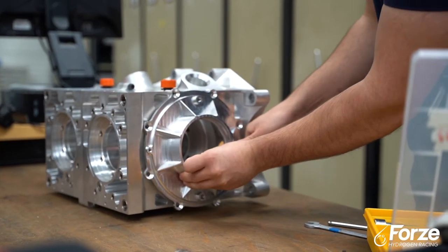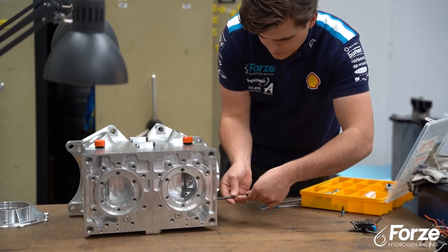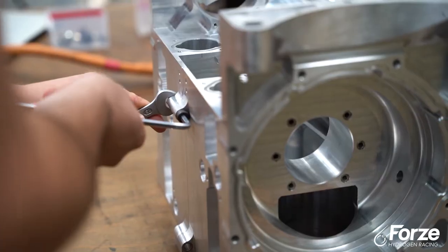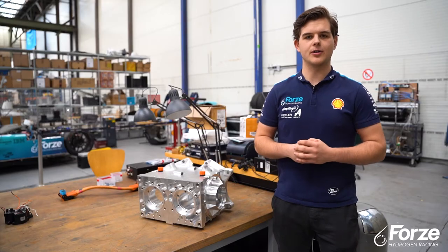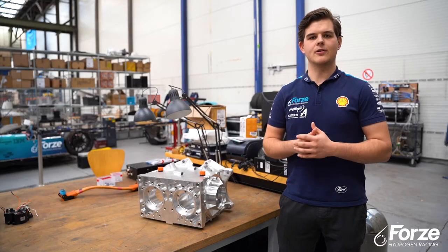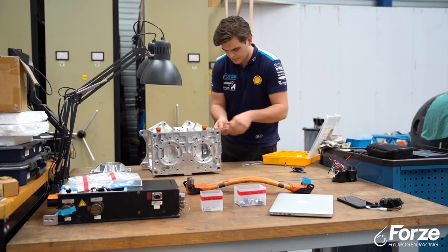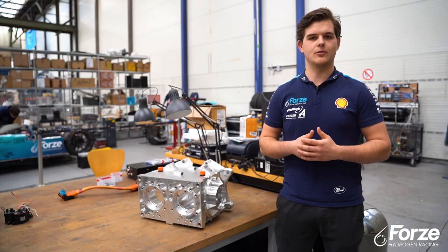The third structural component of the car is the gearbox housing, which is a custom component made by Forza engineers. We chose to make this part structural because it's the perfect place to mount the rear suspension of the car, which is located behind the rear subframe. This means that the gearbox cannot only withstand the internal forces of the gears, but also the loads on the rear suspension while standing still or driving.